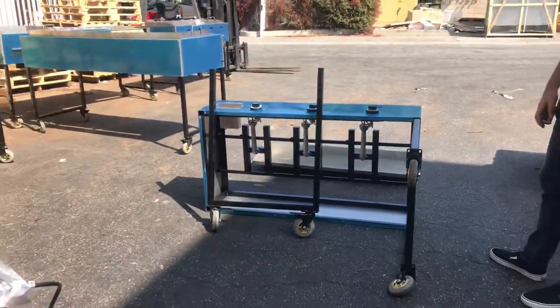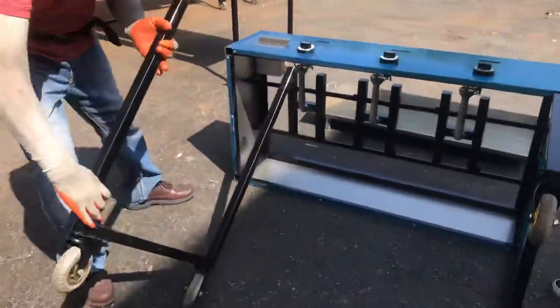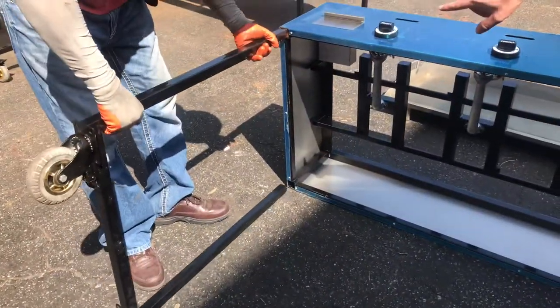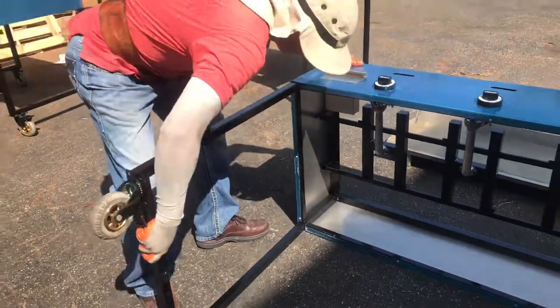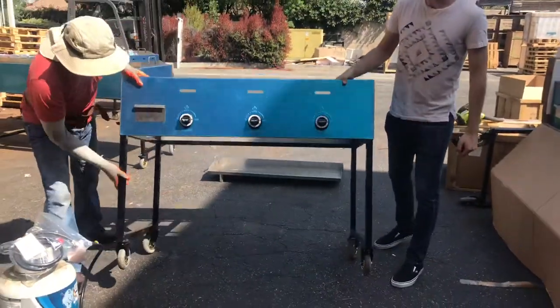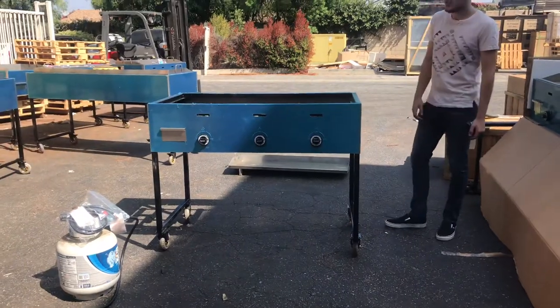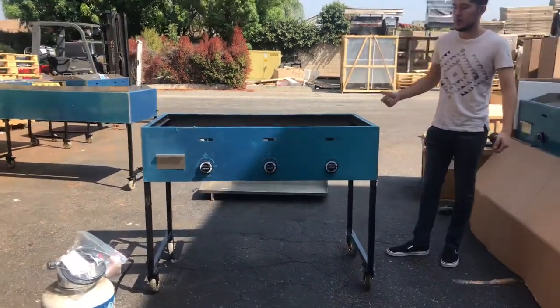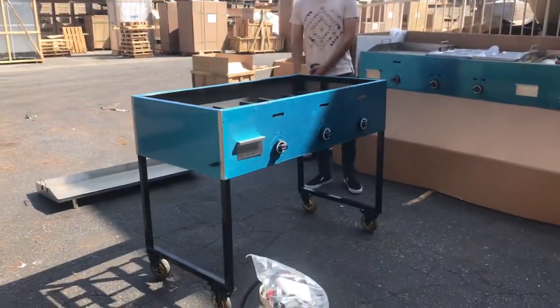Let's give you a little demonstration on how to install the legs into the cart. Simply, you see the holes on the bottom — you're going to put the legs inside those holes. Once you put that in, push it all the way inside. That's how to install it — very easy, not too difficult at all. This makes it easier if you want to put it in your van; you can take out the legs and load it up.